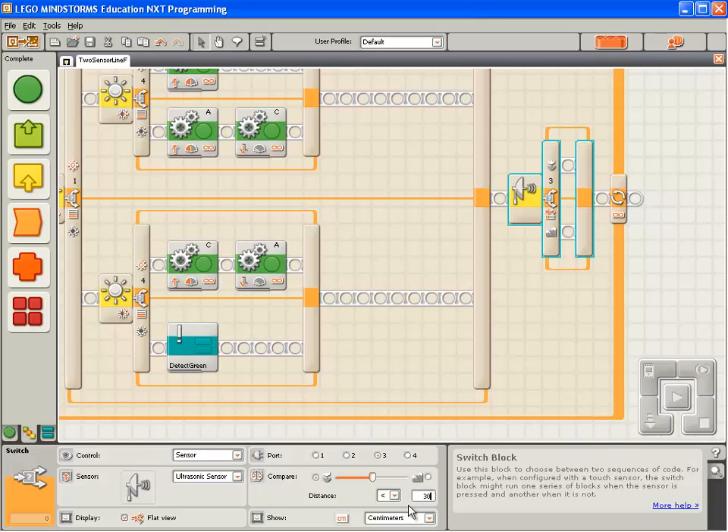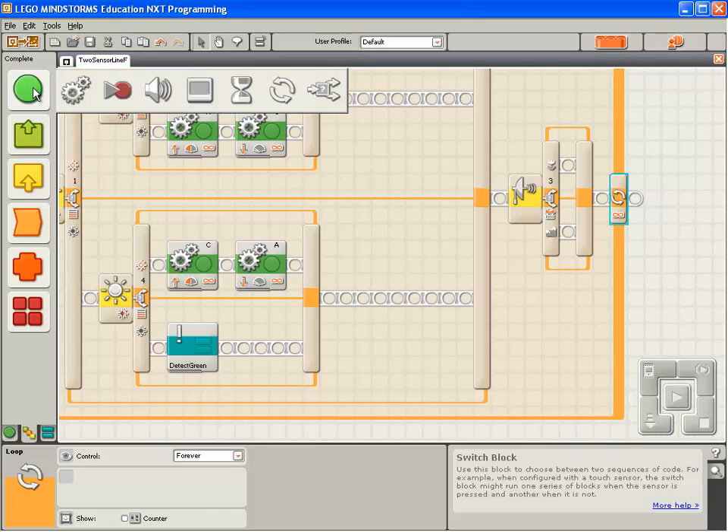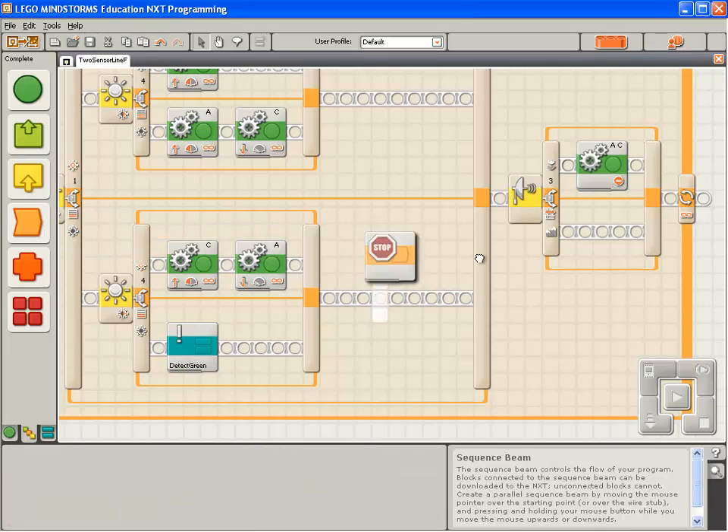Taking a guess at the value, let's say we want the ultrasonic sensor to trigger and stop the robot when it detects an object less than 30 centimetres ahead of it. So I'll enter 30 under the distance property. For this first part of the program, if the ultrasonic sensor detects an object less than 30 centimetres within the range of the robot, I'd like it to stop the motors. We're running motors A and C — I want to stop them. And I'd like it to stop the execution of the program so we can study how the robot sits.